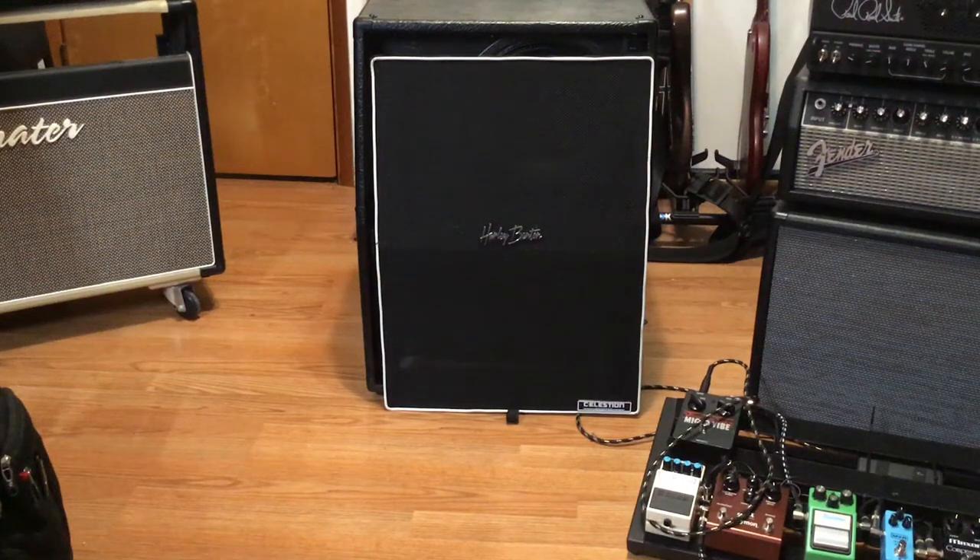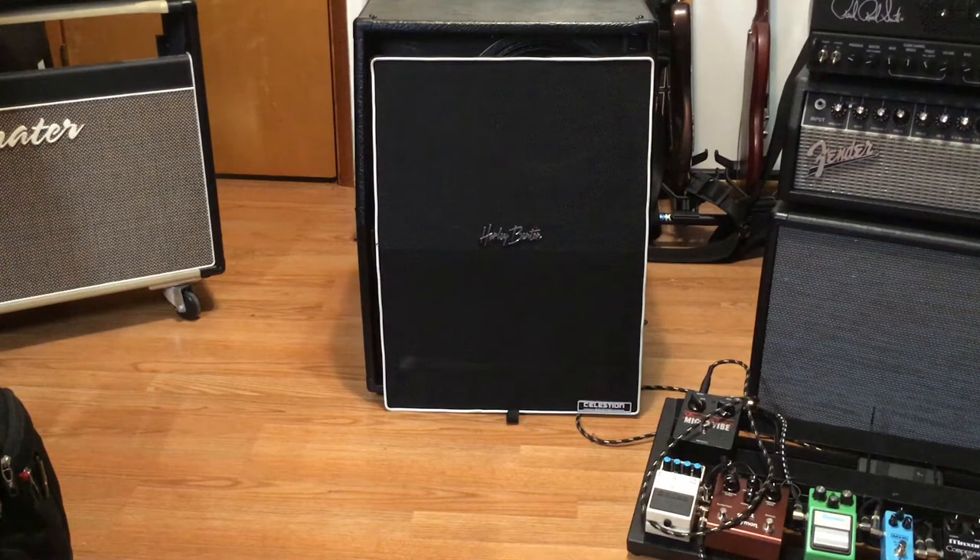Hey folks, this is the video review of the Harley Benton 212 Vintage 30 angled cabinet. I don't do a lot of reviews but I do buy all my own gear and this is not in any way sponsored. I felt compelled to make this review just to show people what's going on. I'm going to stop the camera real quickly and pull the front of this cabinet off so we can take a look at the speakers.